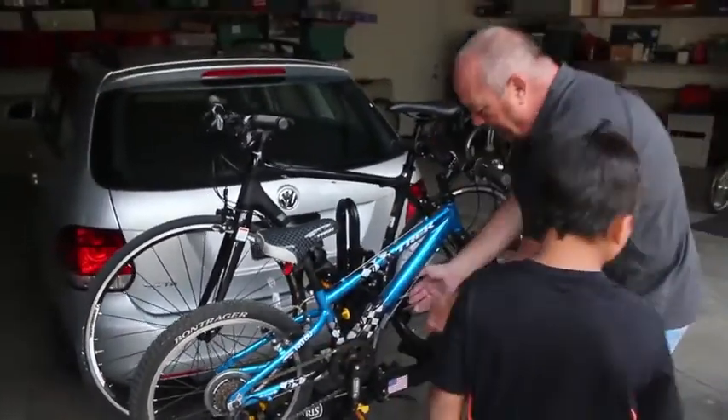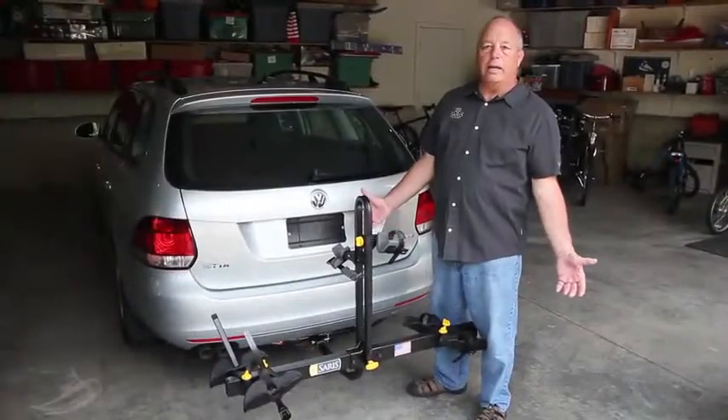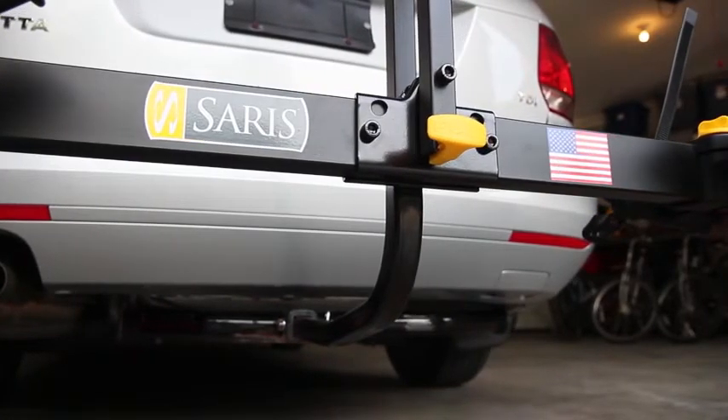This rack is only 26 pounds, the lightest rack in its category. It can fit 99 percent of most of the bikes out there very simply, very easily, cradle the bike and take it securely to your destination.